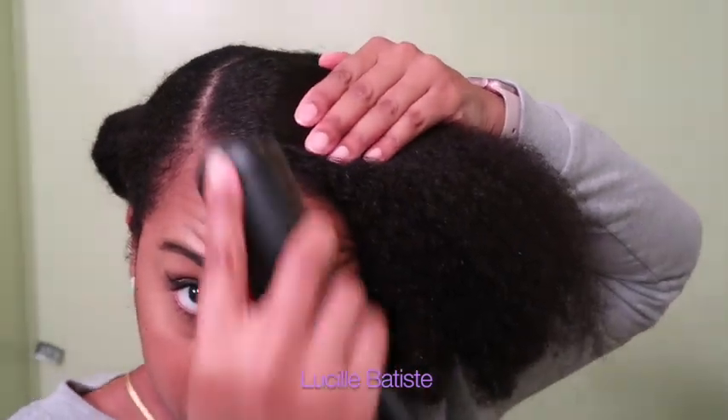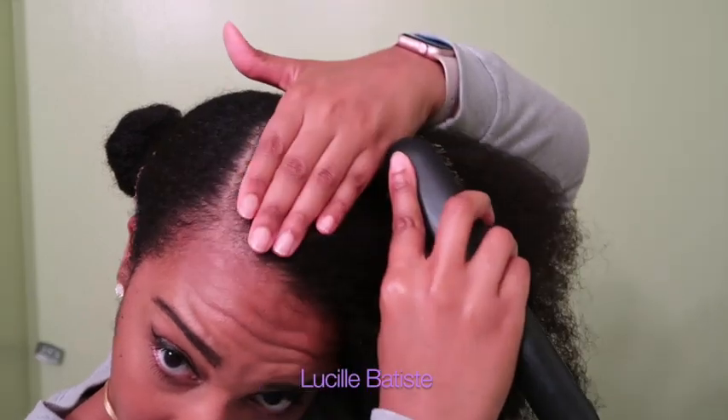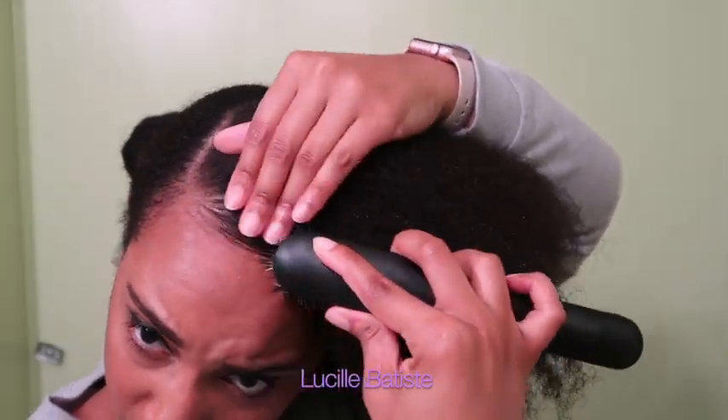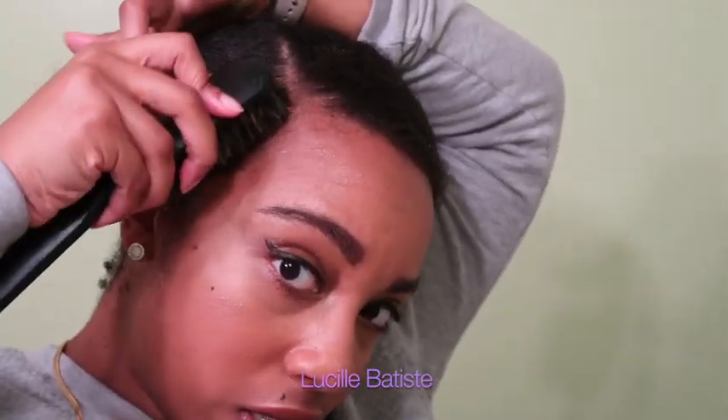I kind of brush this back on a diagonal, and now I'm going to swoop it. I'm going to use the style sweating spray — I haven't tried this on a look like this, but I'm just going to try it and see what it does. If you can use it to set things, why can't you set a slick style with it? I feel like it's the same kind of concept.